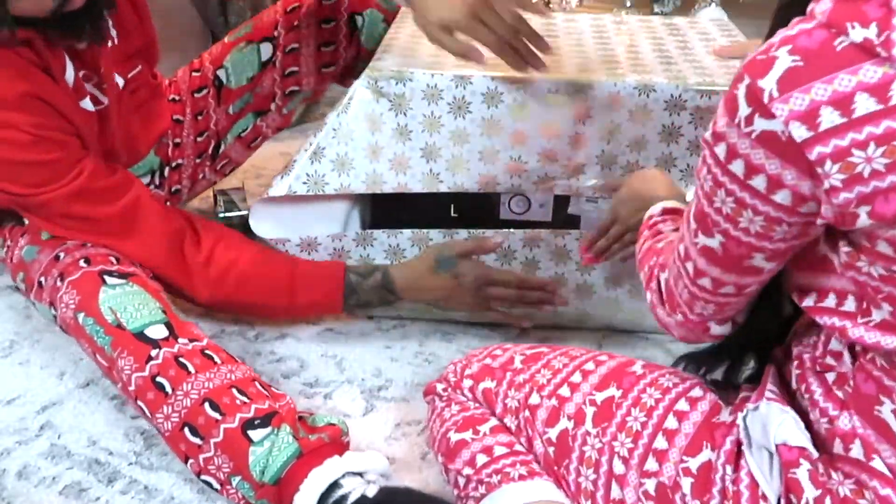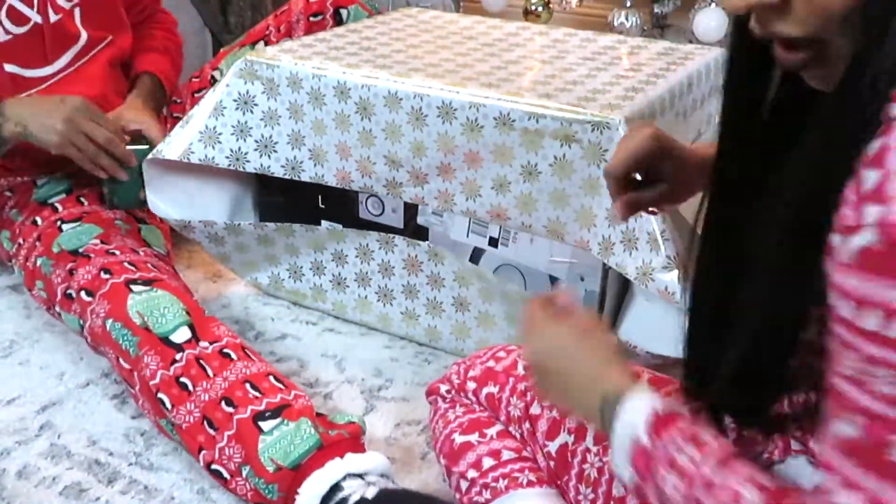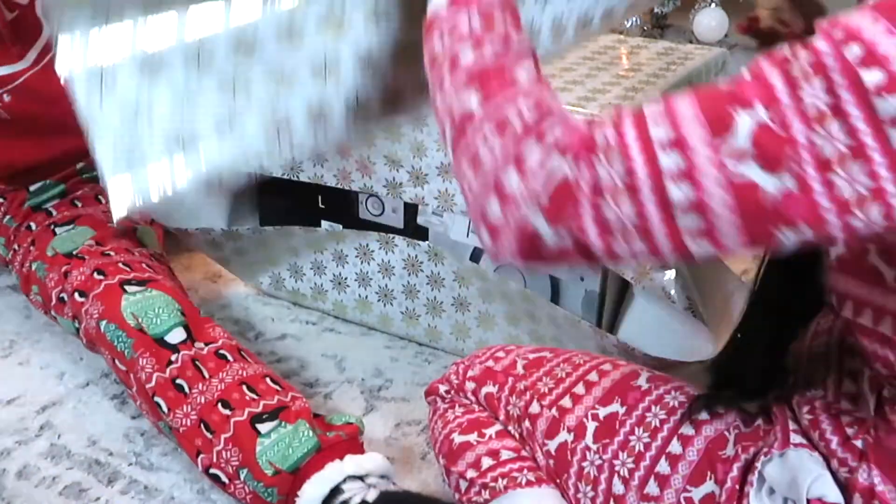If you didn't cut the wrapping paper long enough, you can always just add a little piece to it — it doesn't have to be perfect.